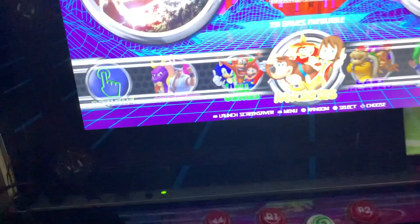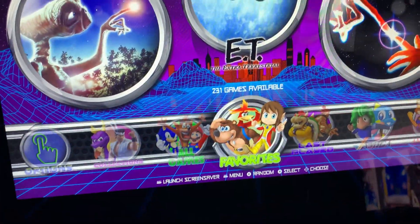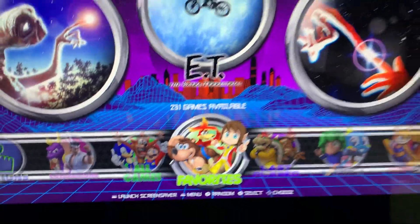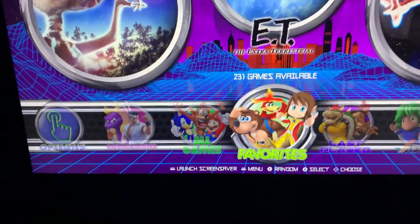I decided to give the Raspberry Pi one more shot with the AtGames Legend 1.1. I got my Raspberry Pi 4 — it's an 8GB version running RetroPie. This is just a 64GB garbage build that came with a buttons kit when I ordered buttons for a mod I was doing on another machine.